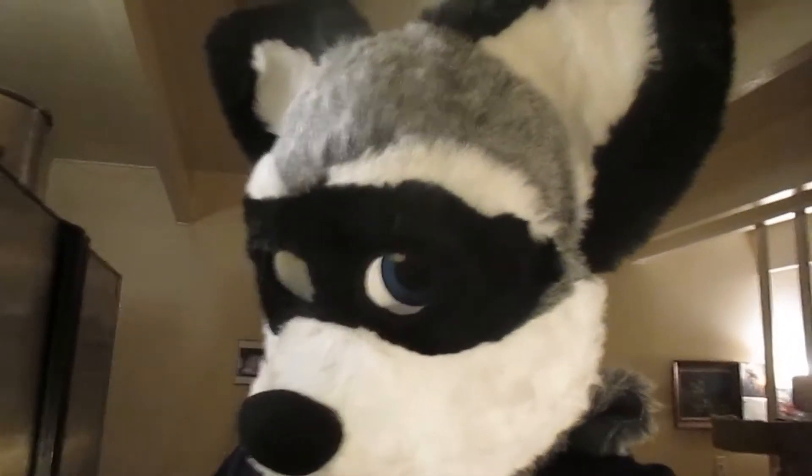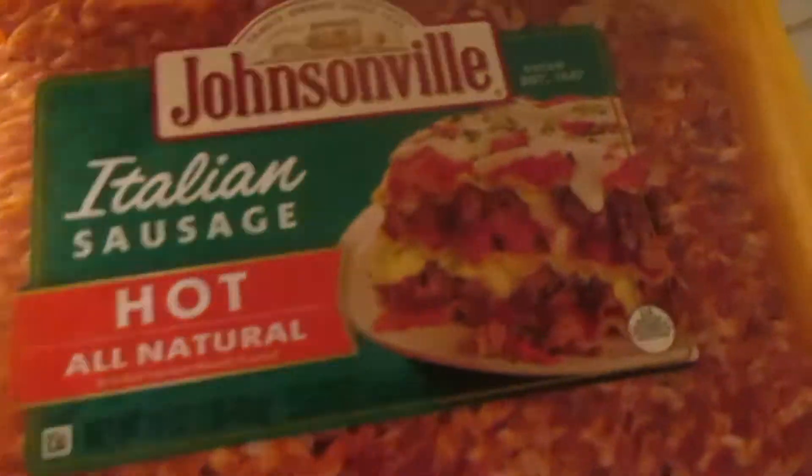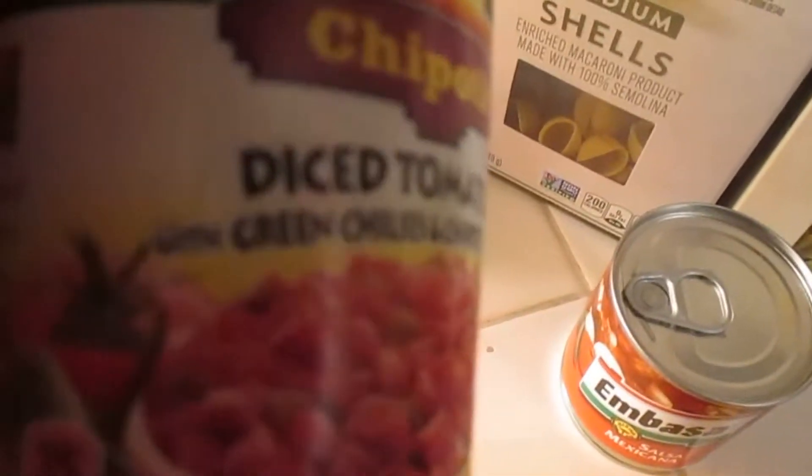Hey, Colin Raccoon here. This is how I make goulash. So I start with this — get that browned up and cooked a little bit — then I add this.